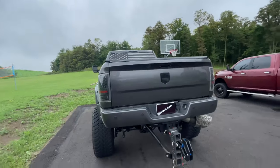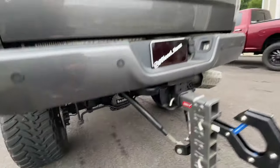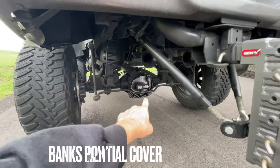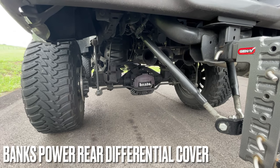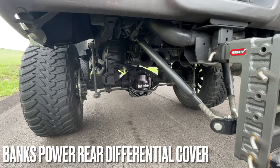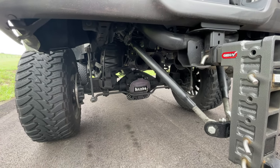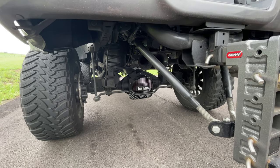A lot of what we're going through on this truck I did myself. If you sort through my YouTube channel you'll see a lot of how-to videos. Looking under the back, I have the Banks rear differential cover which I installed myself. It has some cool technology that keeps the fluid flowing better and cooler for maximum performance — but honestly I mainly did it for the looks because I think it looks awesome.